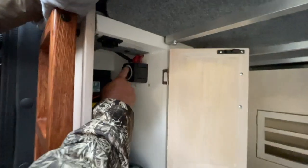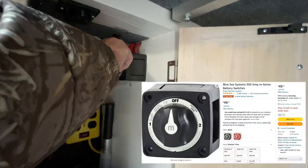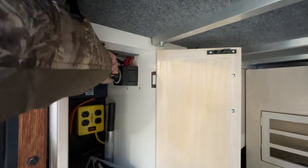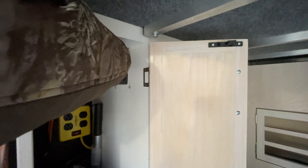So here's the off position — straight up and down — and then over here it's hooked up to the battery under the hood and everything works. And then in the other position it's hooked up to my lithium batteries, which I now have completely disconnected from everything.